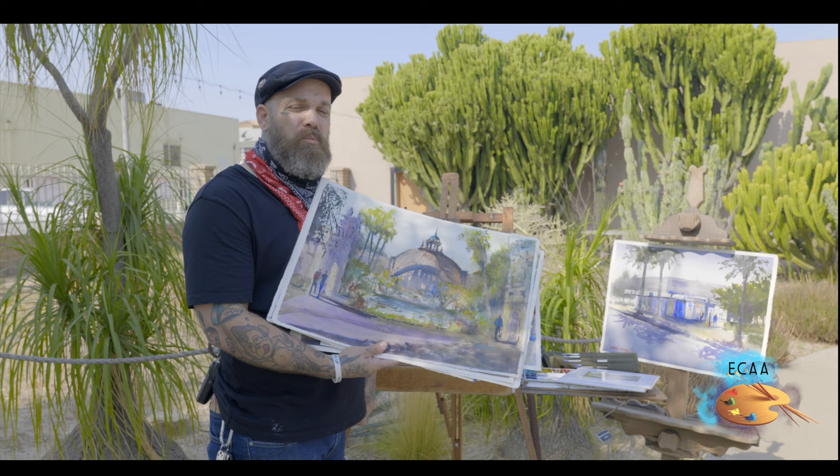My name is Gabriel Stockton, and I'll be really excited for you to sign up for the class. Come join us here at the Olaf Art Museum.